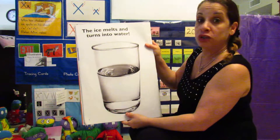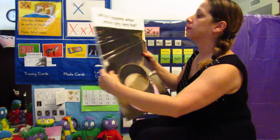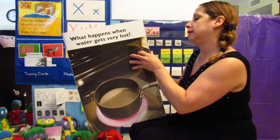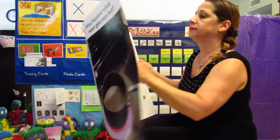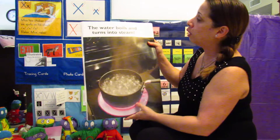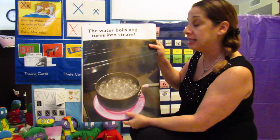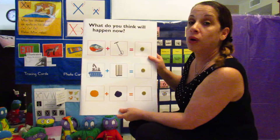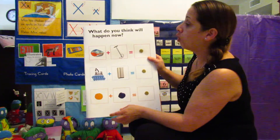When ice gets warm, the ice melts and turns back into water. What happens when water gets very hot? The water boils and turns into steam.